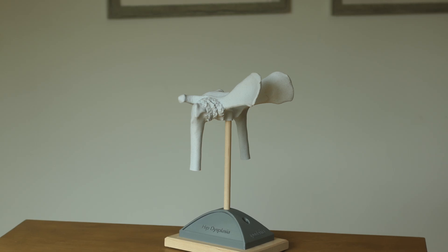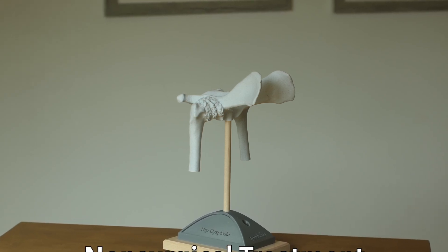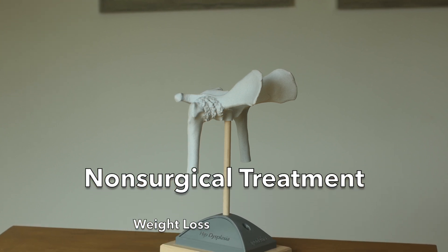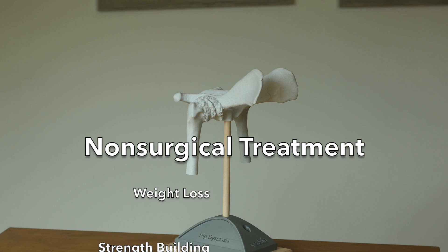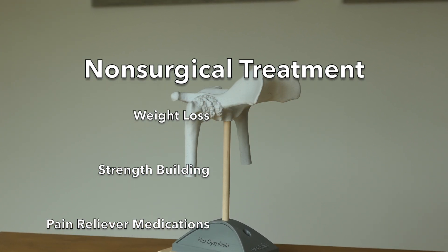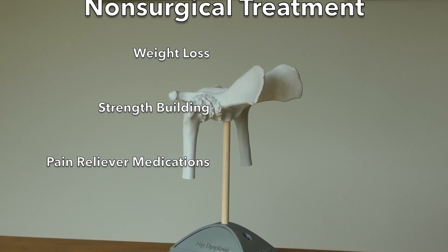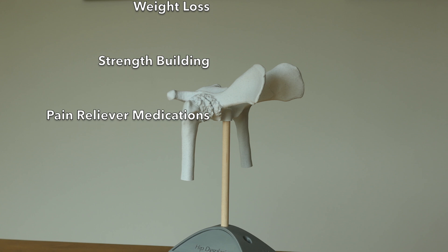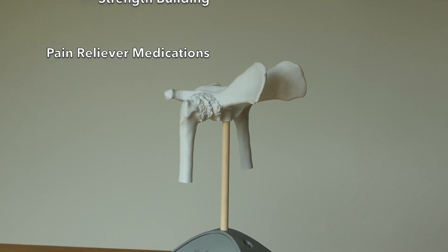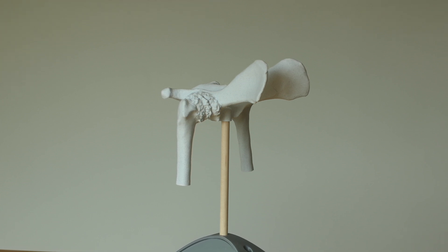We can treat a dog with hip dysplasia in a number of different ways. One way is non-surgical treatment, which involves several strategies. First, we want to help the dog lose weight and stay as slim as possible — this alone is enormously helpful for the hips. The second strategy is to build muscle strength by maintaining a regular low-impact exercise routine. Finally, we use medications to treat painful inflammation.